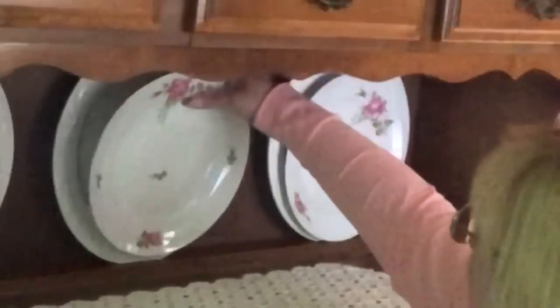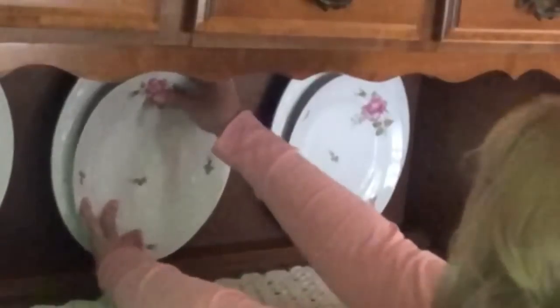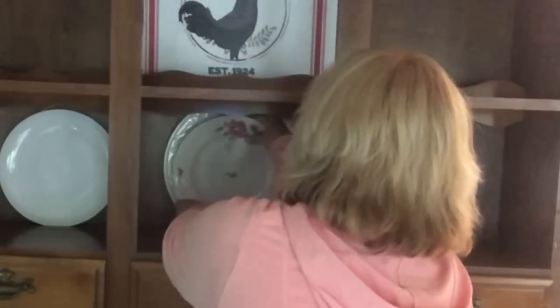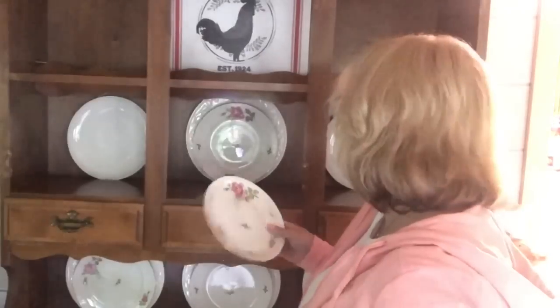I attach them with a little bit of that gum on the back. I want the bigger roses to face out on both sides, and then in the center I put the bigger roses up. I'm particular about placement like that — if I have a pattern on the plate, I have to make sure there's symmetry with how they're placed.